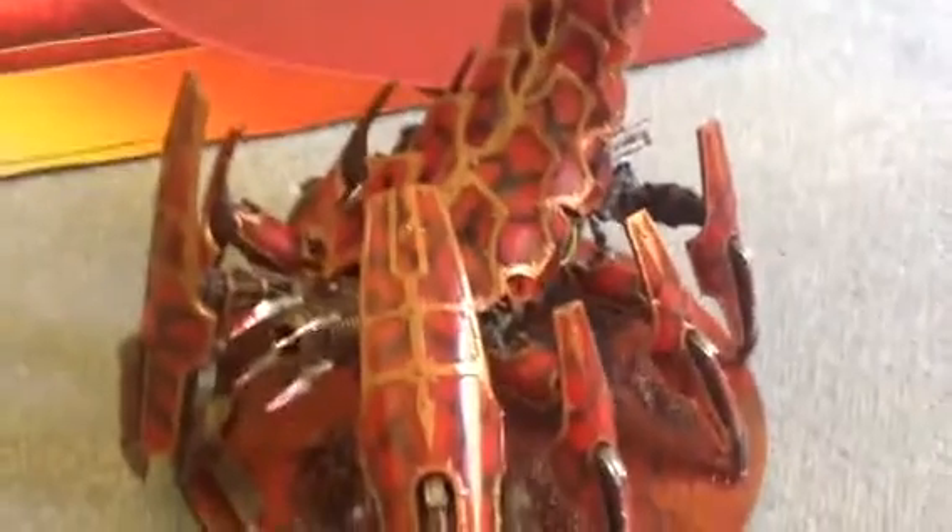Now onto the Great Brass Scorpion. This is absolutely massive. There's my hand to give you a sense of the scale.